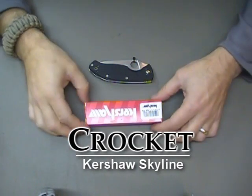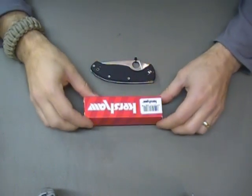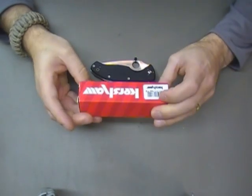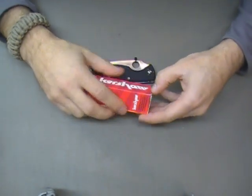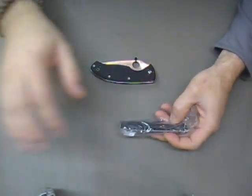I just picked up the Kershaw Skyline. However, I did not pick it up for myself — I picked this up for my brother as a Christmas present. Hopefully I can post this video before Christmas. We'll see.